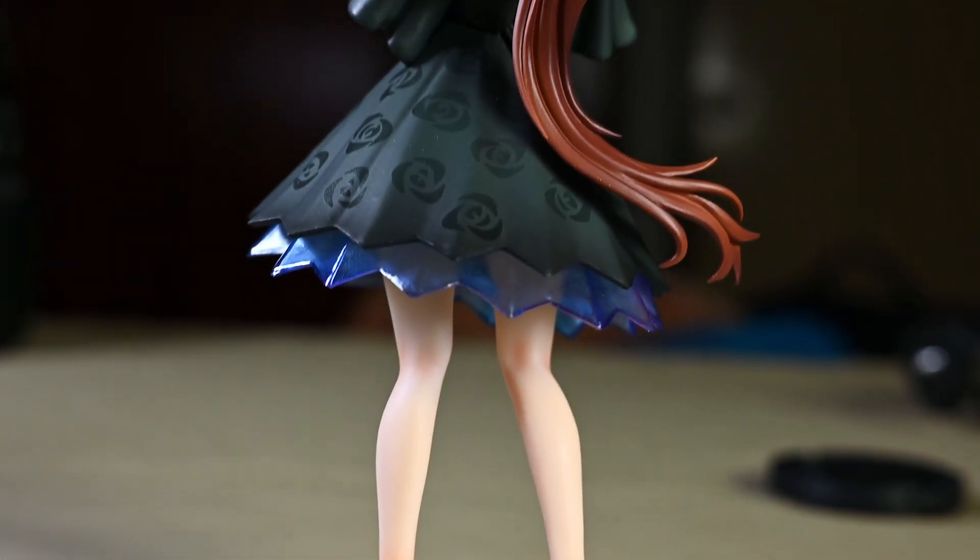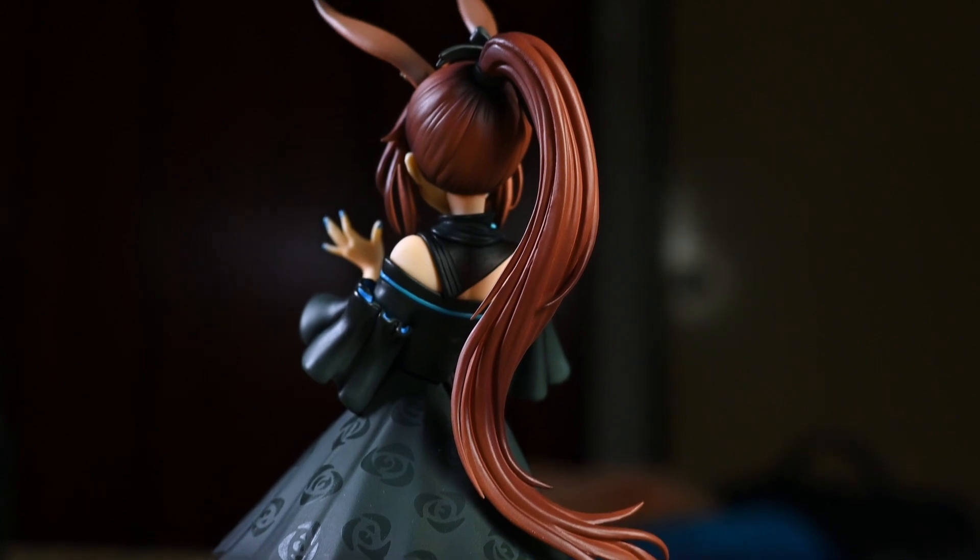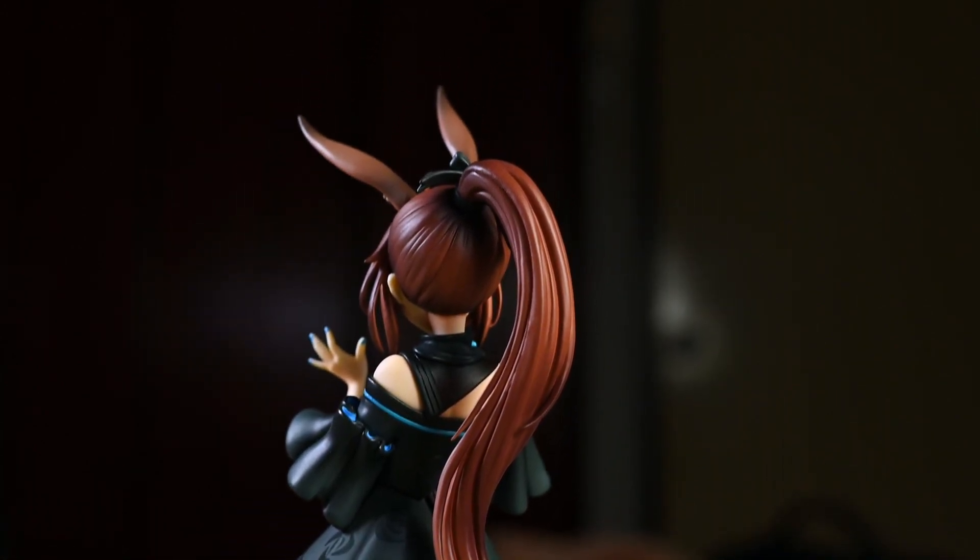So that is all about the review of this figure of Amiya for today. What do you think? Please let me know down in the comments below, and feel free to ask any questions. Thank you very much for watching — I shall see you guys again very soon. Goodbye!